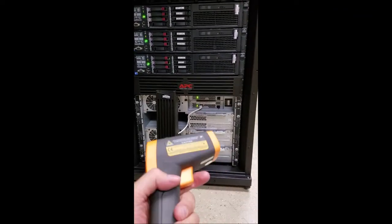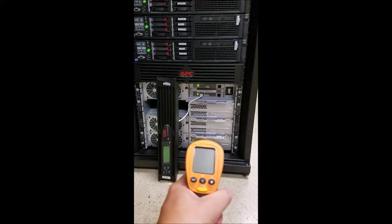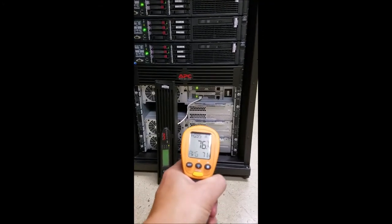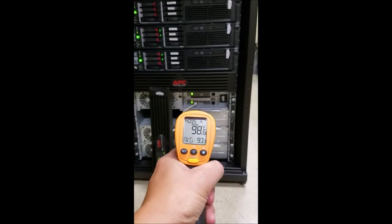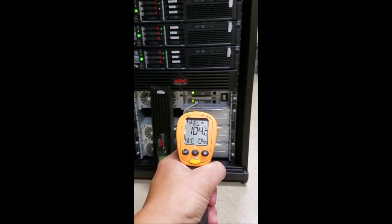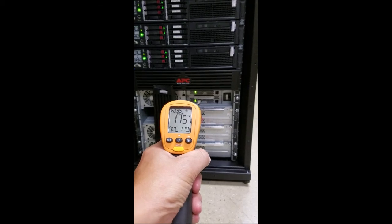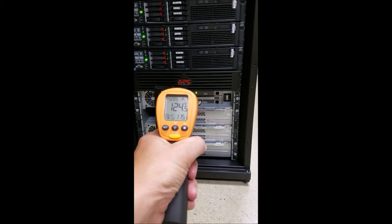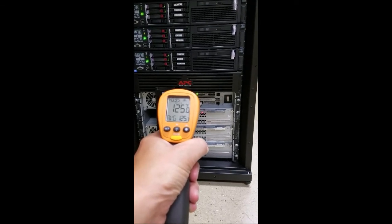I have a little thermal infrared temperature sensor here. Getting 70 degrees there, 74, 77 there — and 106, 107, 108 there. So this is obviously the problem area; look at that, like 130 degrees.